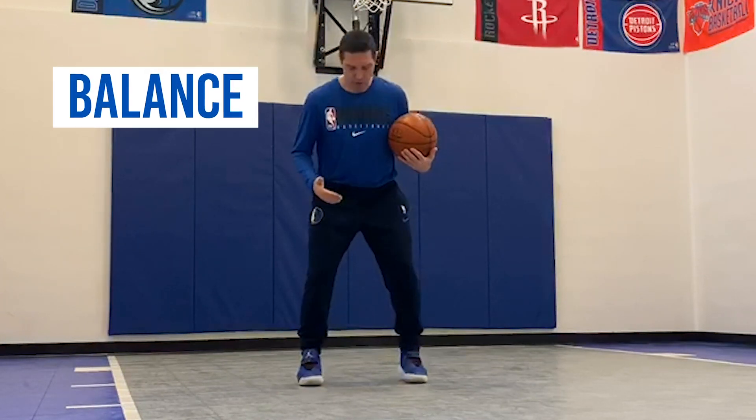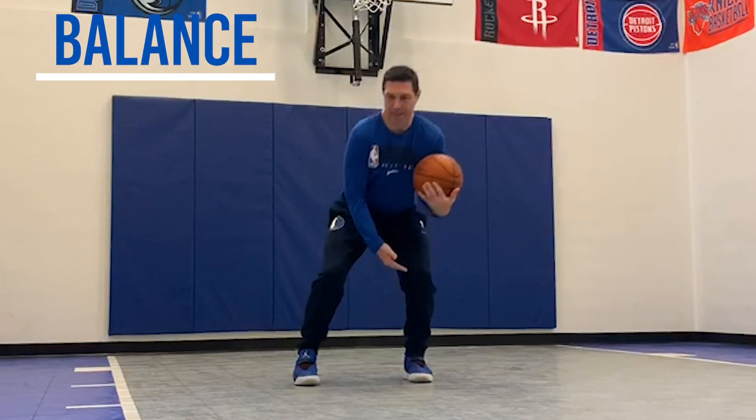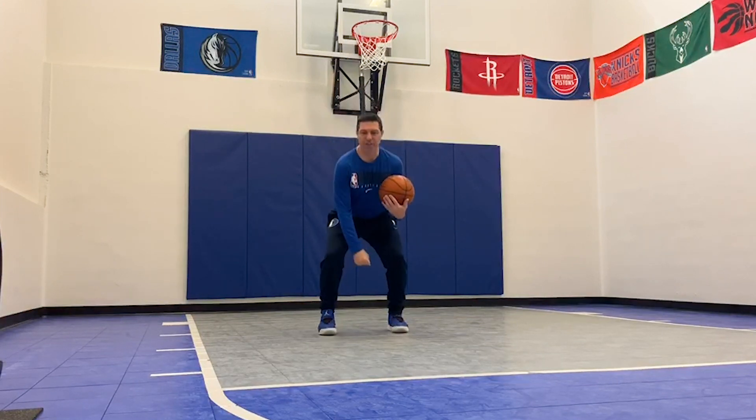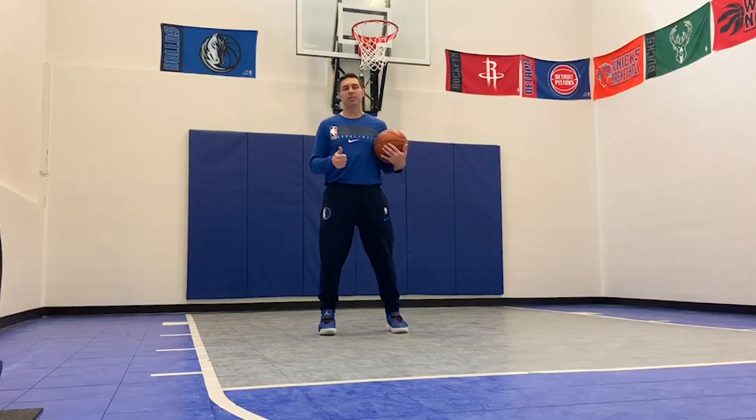The next thing which is important with our base becomes our balance of power — having a great balance. If I'm leaning one way or the other, it can really affect my consistency when I'm shooting. So having a great base and having equal, 50/50 balance when you shoot the basketball leads to better balance and better consistency with your shot.